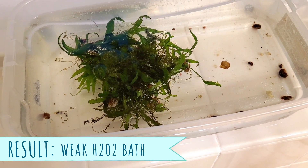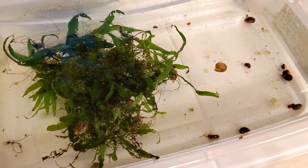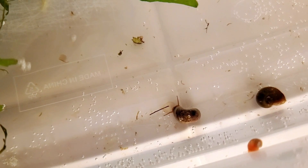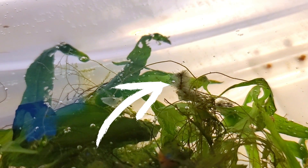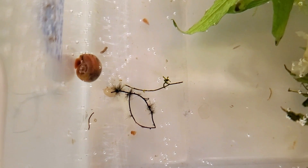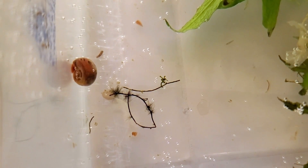The weak bath solution was totally useless — the snails were moving by the very next morning, about seven hours later. I often see this recipe quoted for treating aquariums for black beard algae, but I actually had some BBA on this plant and it didn't affect it at all; it just gave it a nice tickly bubble bath. Maybe if I had dosed that concentration every day for a week or more it would work, but as of right now I would not recommend this recipe.